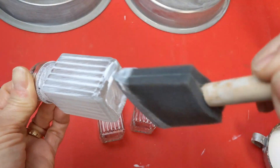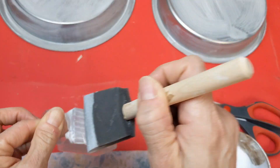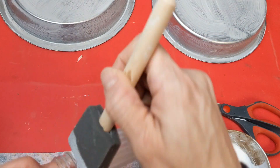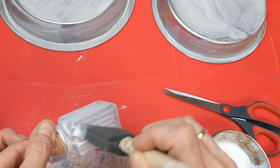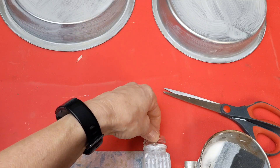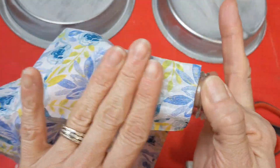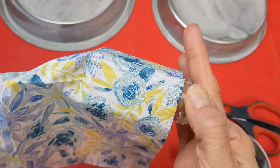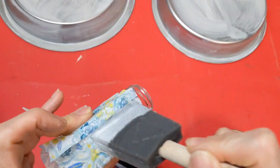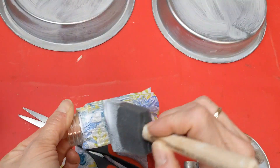I wanted to try something I'd never done before — decoupaging with napkins from Dollar Tree. I have some really cute spring napkins. After giving a couple coats of Mod Podge, I set the shaker down on just the outside layer of the napkin. You'll want to peel the two sections apart and gently rub it down, stretching it across the salt shaker. Then do another layer of Mod Podge on top and let it dry completely.